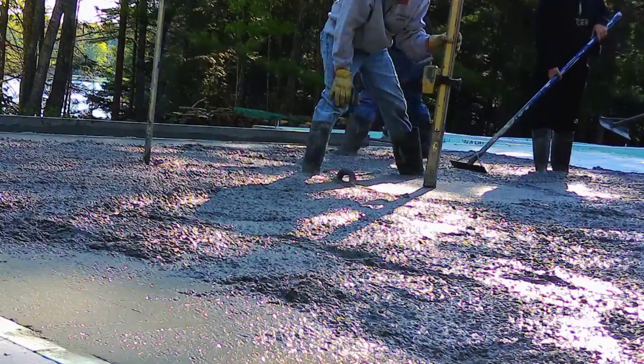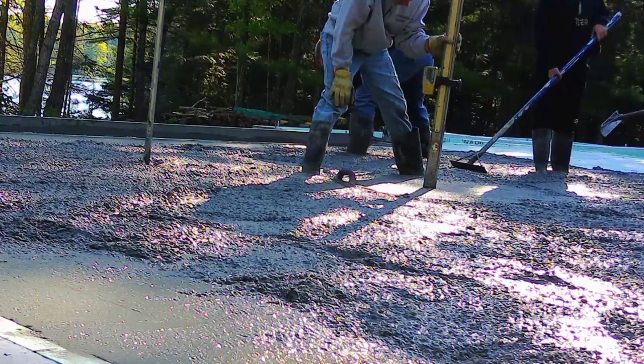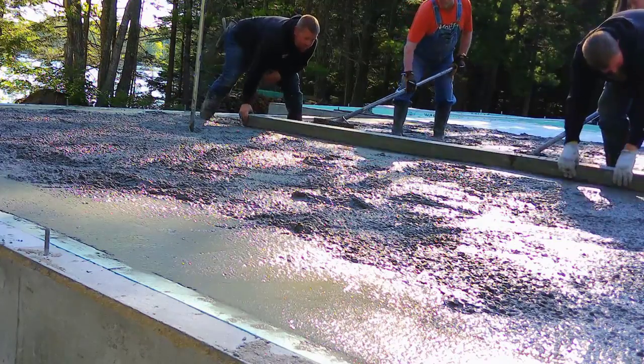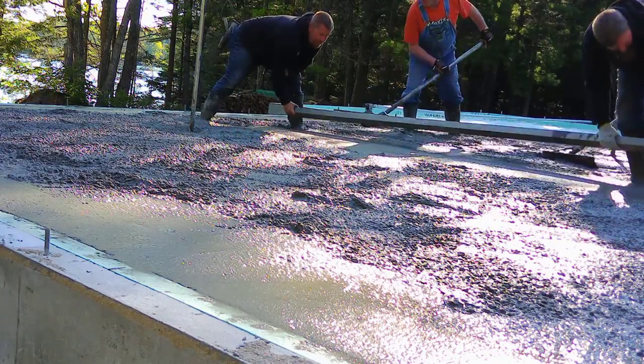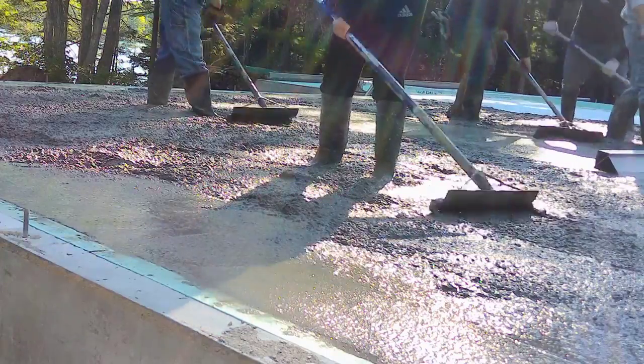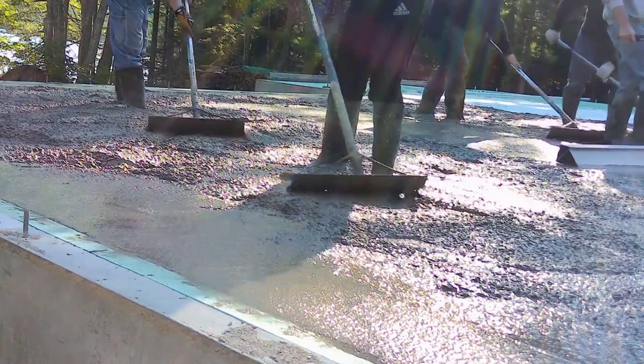Yeah, so I'm making another one of my wet pads. We use that laser level and we use wet pads on all our floors and slabs like this. There are all kinds of different ways to do it, but this is the way we were taught and it's really efficient for us — it's fast.